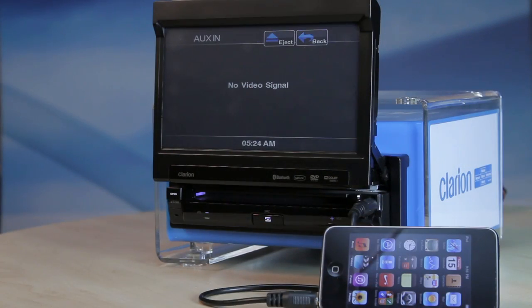To get the VZ401 to play audio or video from an auxiliary source, connect the source and touch the on-screen auxiliary in button. This automatically triggers the auxiliary in mode. The procedure is the same for the audio-visual in mode. Note: no video signal will display if there is only audio input.